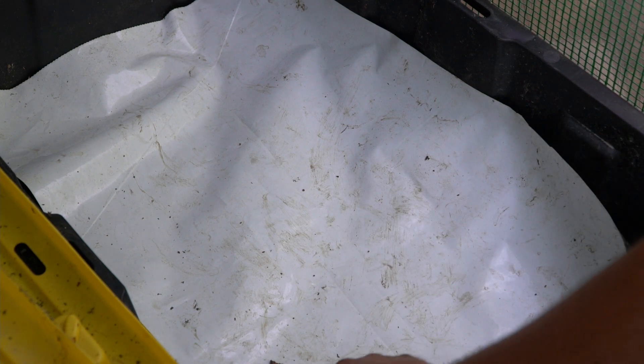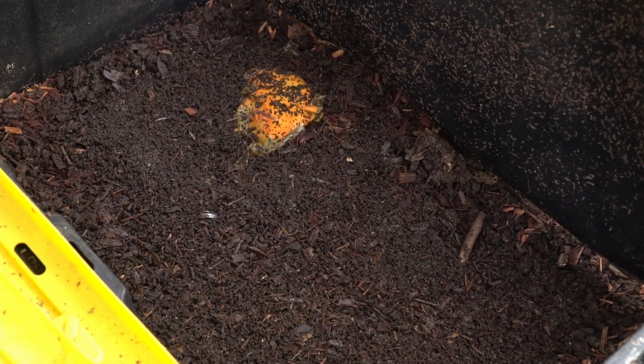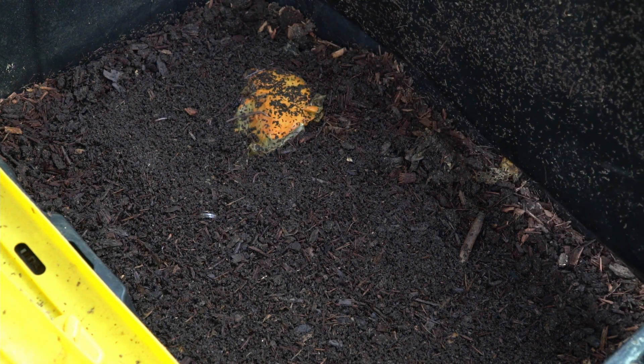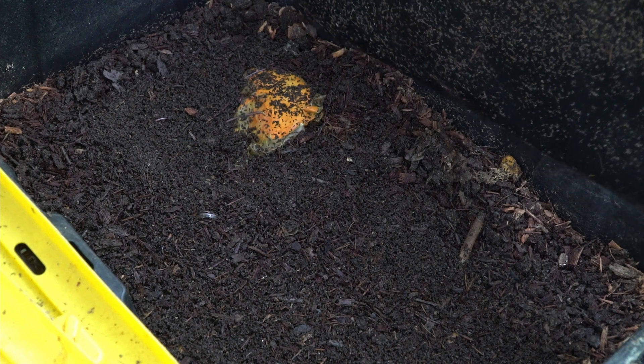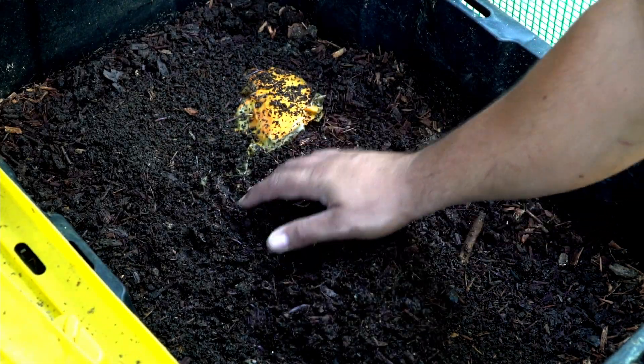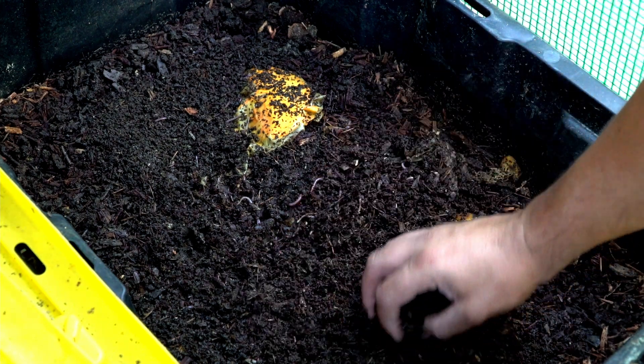This is my furthest-over bin — technically the most north bin I have. I'm going to lift this up so you can see all the worms. This morning when I came and checked on them and gave them a little feeding, there were just hundreds of worms on the top. As I'm digging through you can see there's worms all the way at the top and they seem really happy in here.